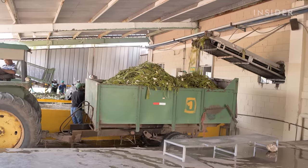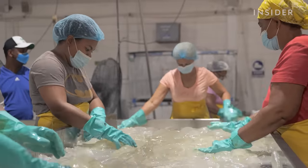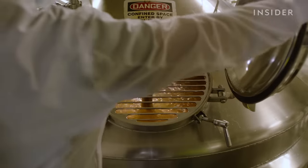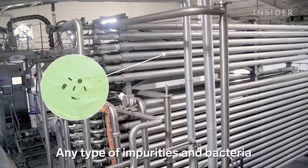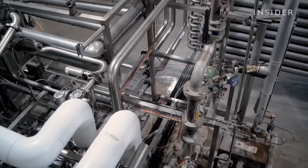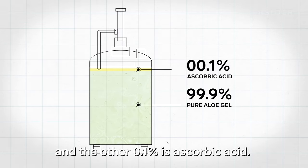The leftover leaf bits go back out into the field as compost. The buckets of fillets get weighed, then poured onto a big table where workers inspect them for any leftover leaf bits, which they slice off. Once it's all clear, the fillets head to the shredder, which grinds them into a pure aloe gel. At this point, ascorbic acid is added to extend the shelf life. Our product is 99.9% pure aloe vera, and the other 0.1% is ascorbic acid.